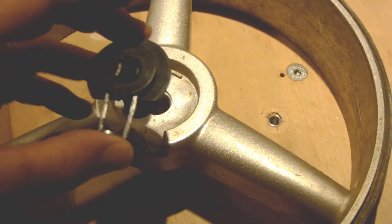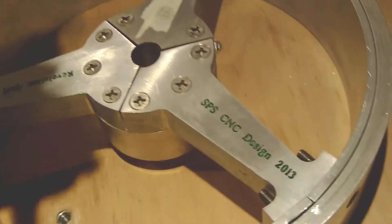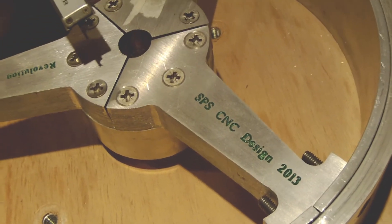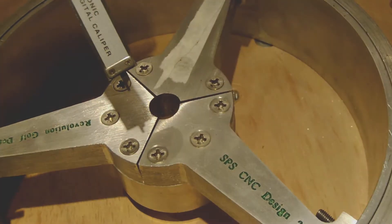So we have to do the same thing on this wheel — to make a pocket here — and this way the wheel can be fixed on the shaft.